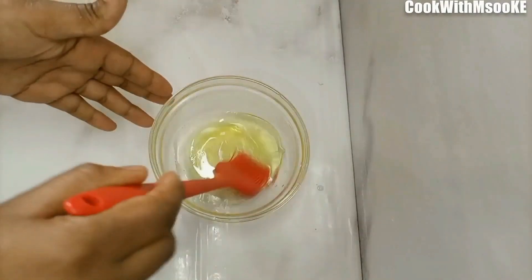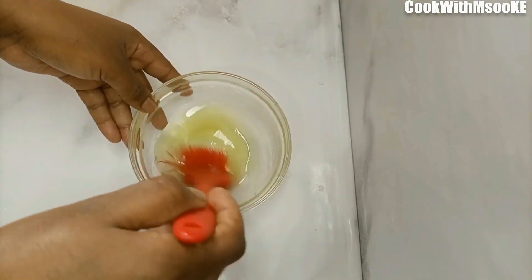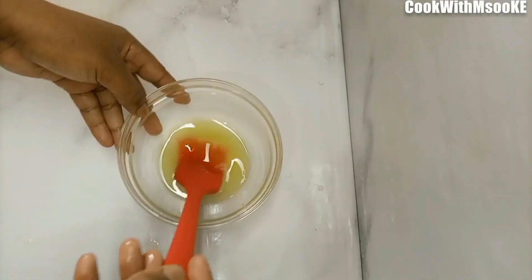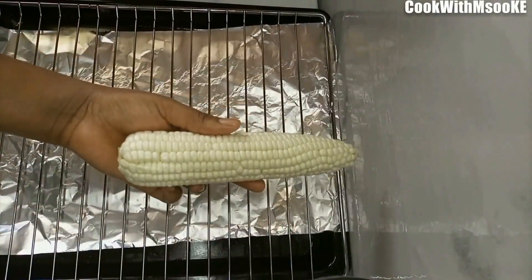At this point you can also add black pepper, white pepper, or any pepper you like. It goes perfectly and just however you like the maize to taste.